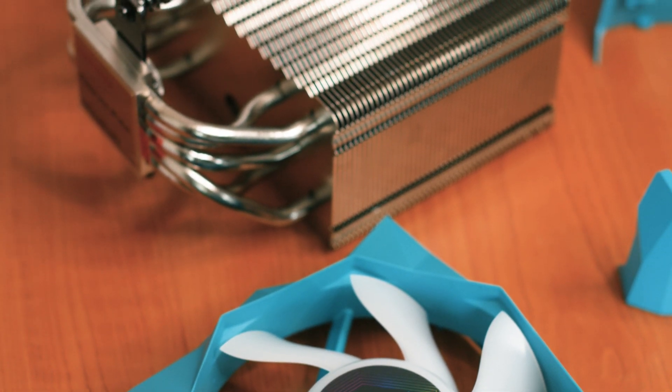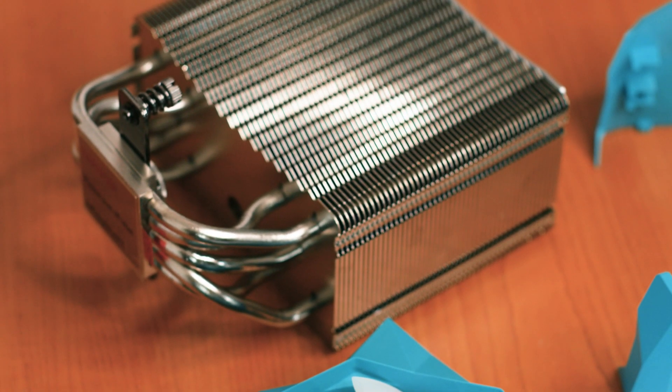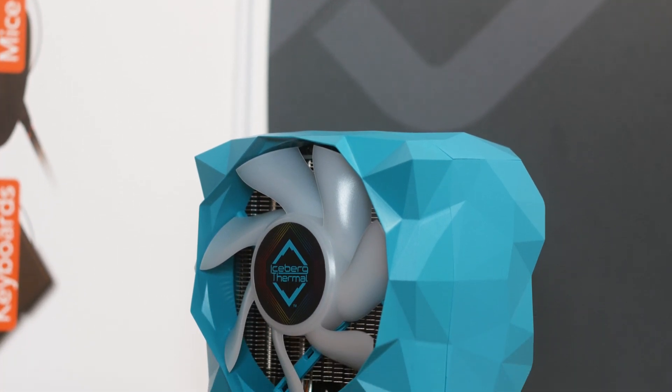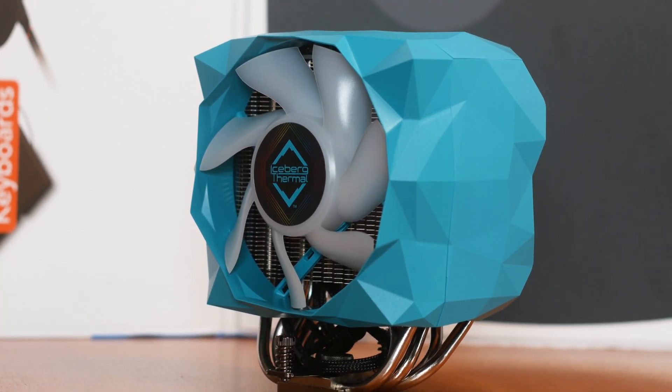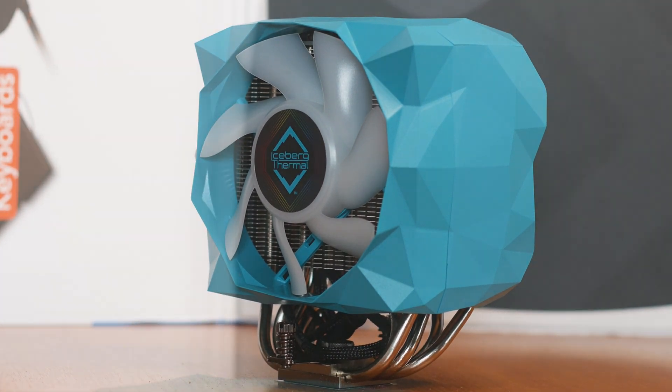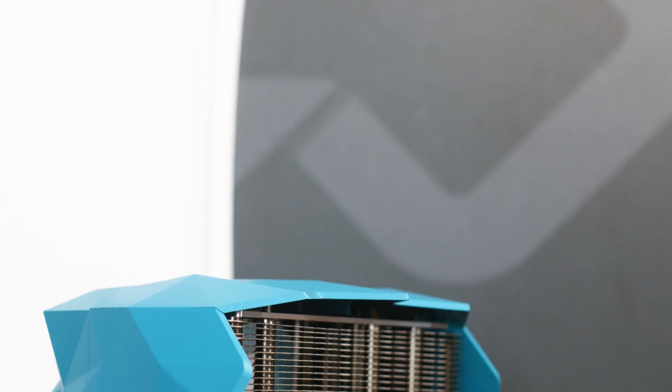Not only that, but you can't add another fan for a push-pull configuration either. The cooler has a height of just 159mm, a length of 115mm, and a width of 146mm, and it weighs in at just 852 grams.